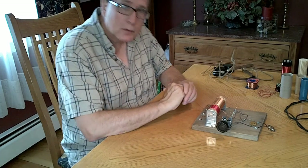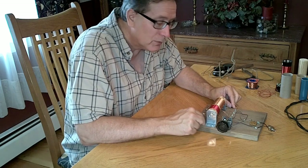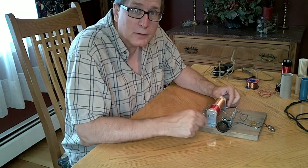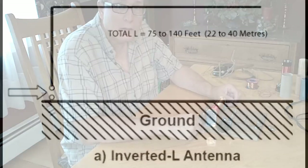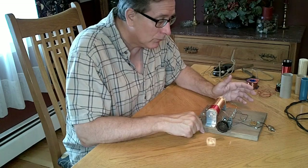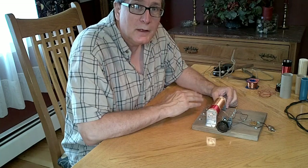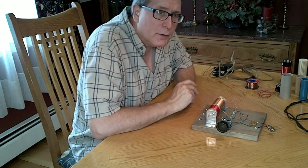Some of that can be vertical and some horizontal. If you can do an antenna outdoors that comes from the crystal set, goes up maybe 20 or 30 feet and then goes out about 100 feet, that's going to be an excellent receive antenna. We call that type of antenna an inverted L. The inverted L really is the basis for an efficient antenna for crystal sets. 75 to about 130 feet is ideal for the broadcast band.